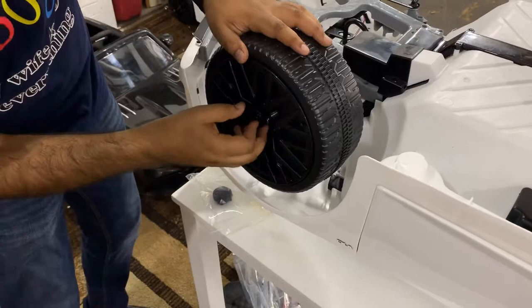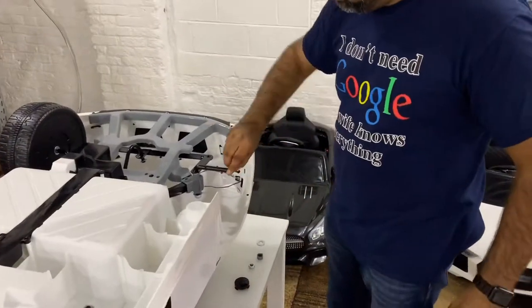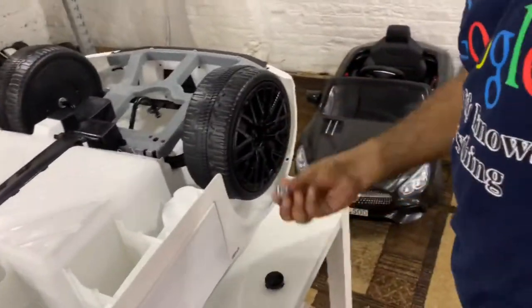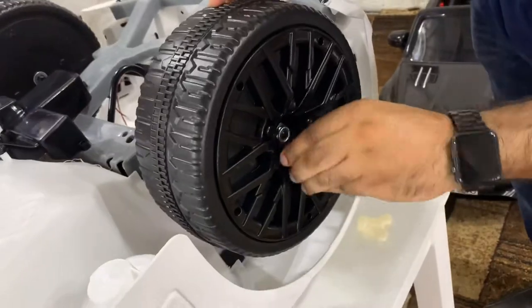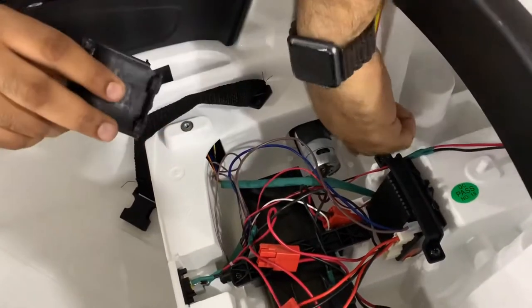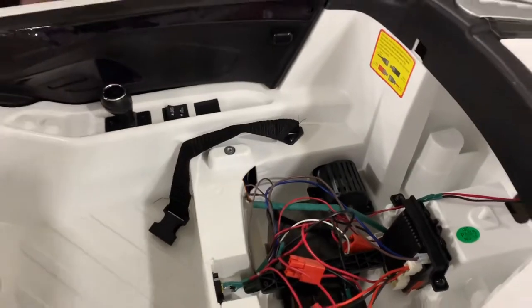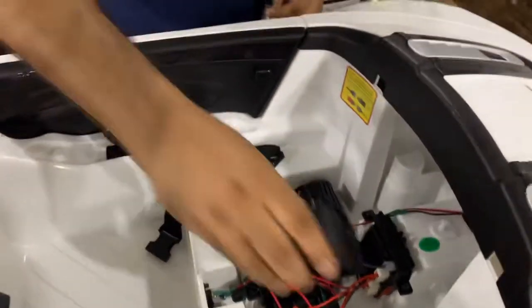Find the tabs for the front wheel cap and push it right in. Next, install the covers for the motors. You'll see four holes — the smaller side is where the cables come from. Place the cover over the four tabs, then apply the eight included screws — four screws to each cover.